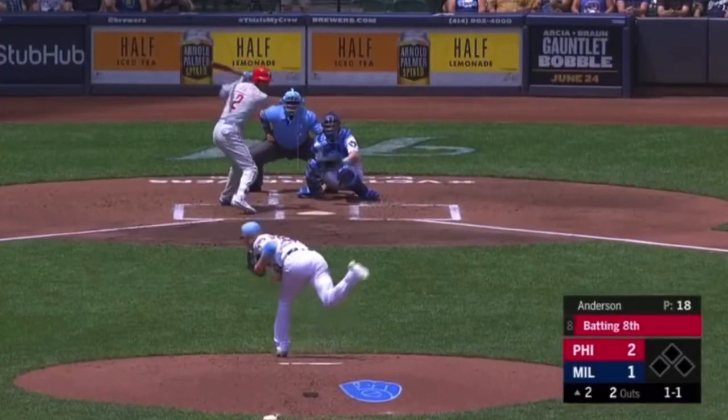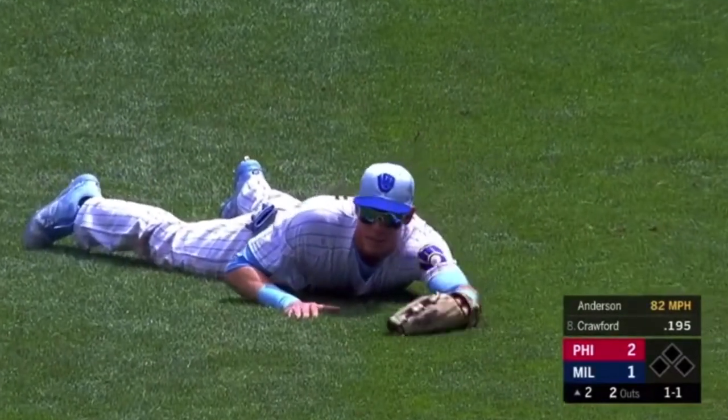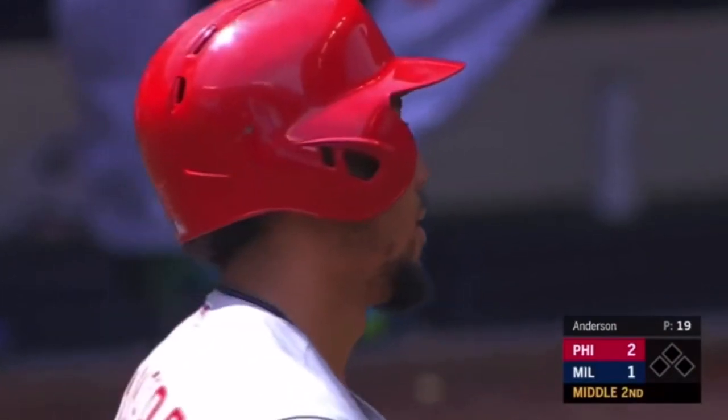Chris, cousin of Carl Crawford, he lines one to right, sinking fast. Yelich lays out and he's got it. Christian Yelich showing the gold glove form.